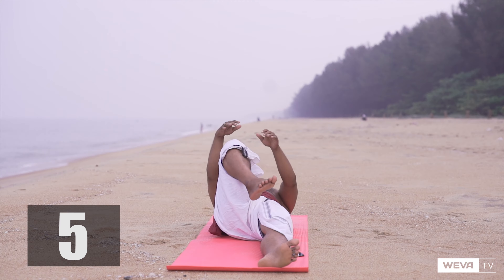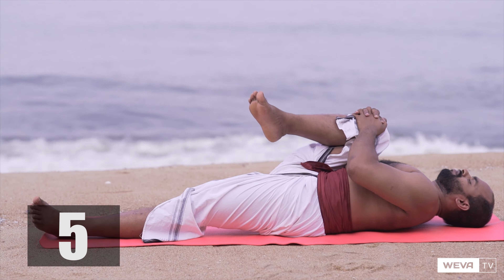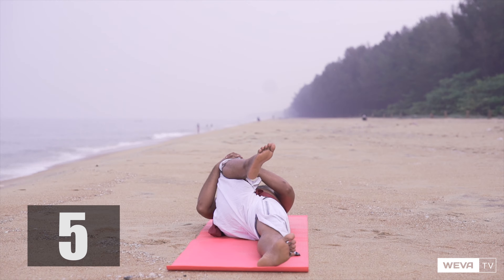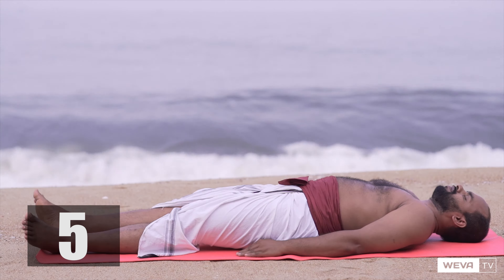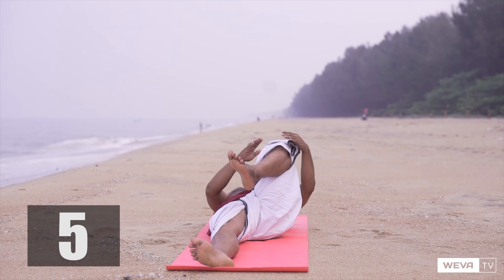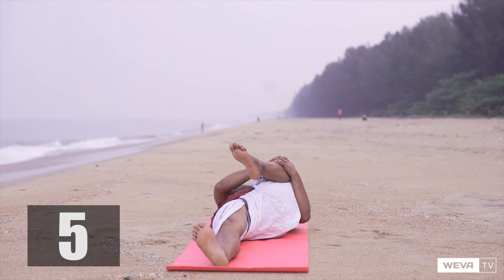The asana mainly focuses on the core strength of your body. Bringing your knee as close to your chest as possible, maintaining the position and taking a deep breath, slowly releasing your legs, repeating the same with the left side of your body. Relax your body muscles.